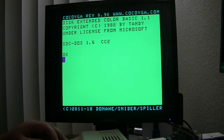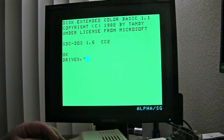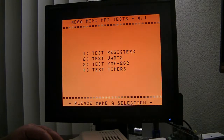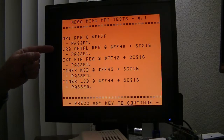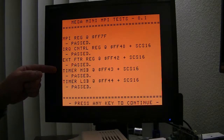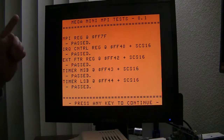So here we're going to run a couple of tests — I wrote up a little bit of test software to test these out. Some really simple tests: one option will test all the registers in the Mega Mini MPI. And there you can see the regular MPI register passed, and this is the IRQ control register, the extended features register, and the two 8-bit registers that hold the 16-bit value for the built-in timer. That looks good.